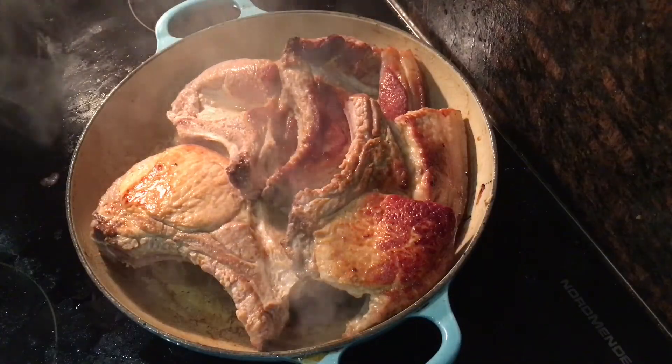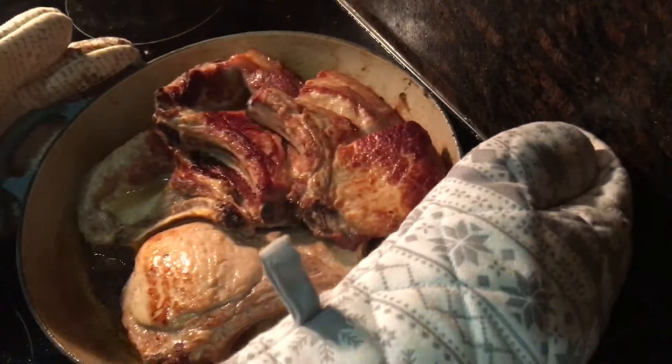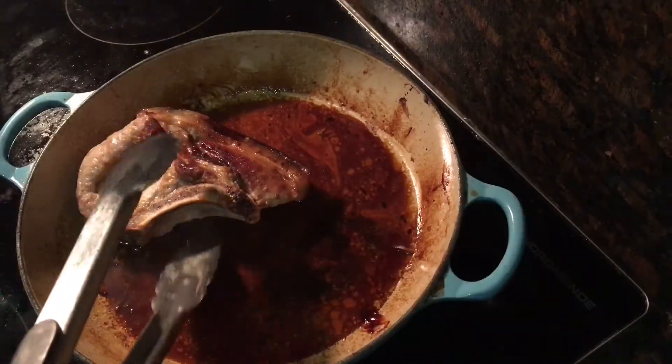Then transfer the pan to a preheated oven at 200 degrees Celsius for 12 minutes. After 12 minutes, take them out and remove the chops and keep them someplace warm while you make your sauce.